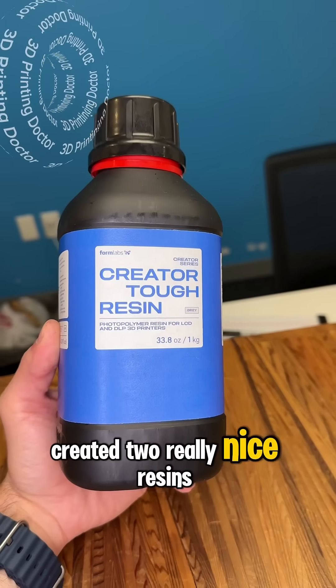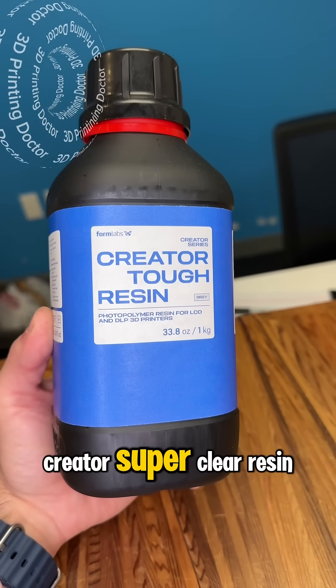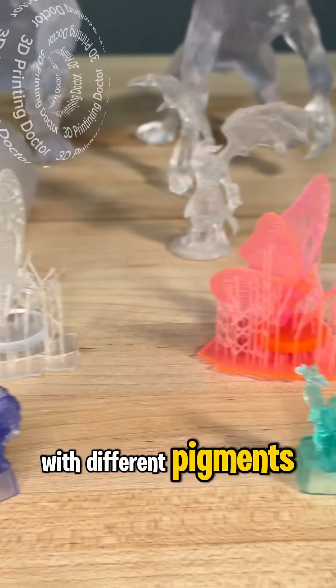They created two really nice resins: one is Creator Tough Resin and the other one is Creator Super Clear Resin. With this Creator Super Clear Resin, look what you can do — you can tint its color with different pigments and create awesome stuff.